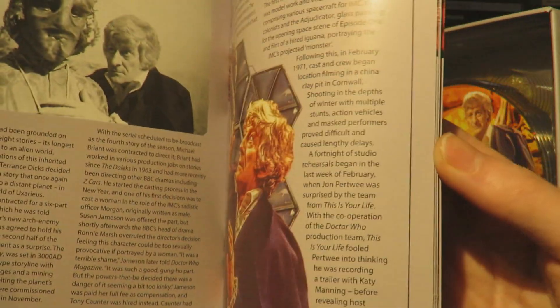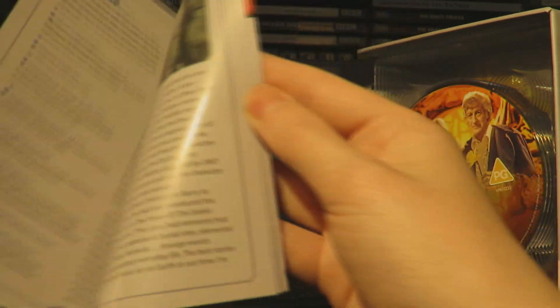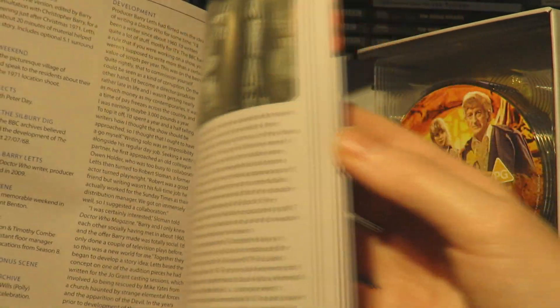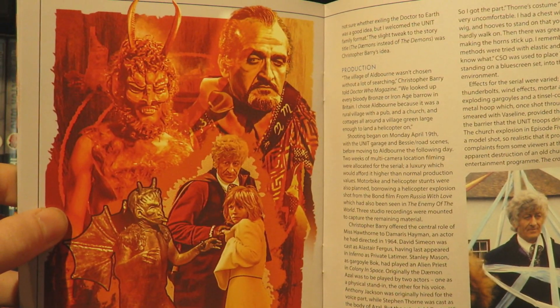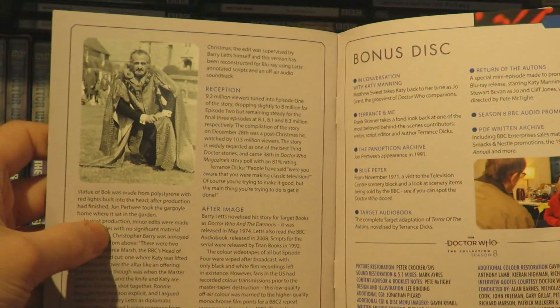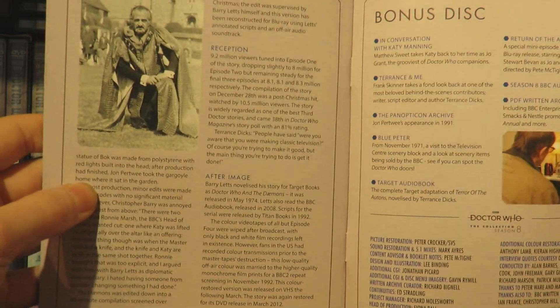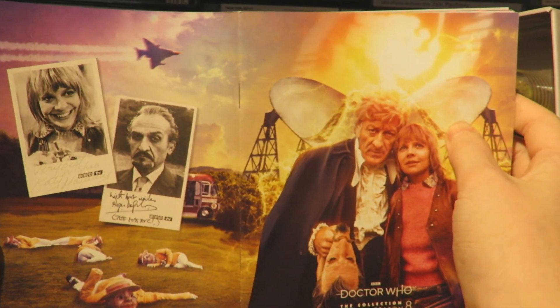Then we have Colony in Space with some lovely images and artwork. And then the lovely Daemons section, which is very cool, with a behind the scenes image. And then we have the artwork for The Daemons - oh, that is beautiful. I love that - it's very striking. I really like this sort of red fiery motif. And then the last page features Roger Delgado and talks about The Daemons' reception. The back has a lovely promo photo of Katy and Roger, with some dead Autons from the Auton bus.